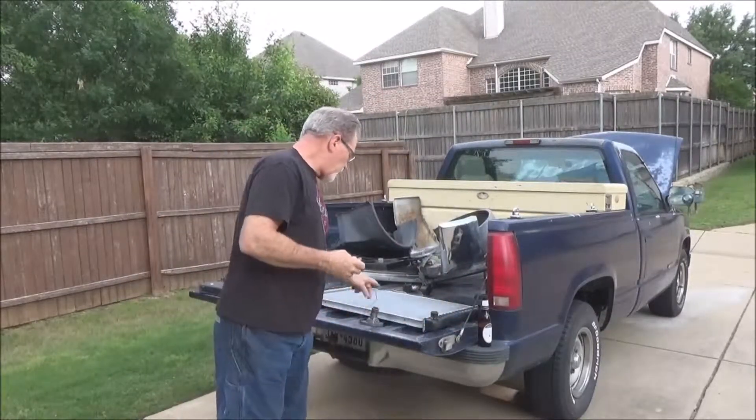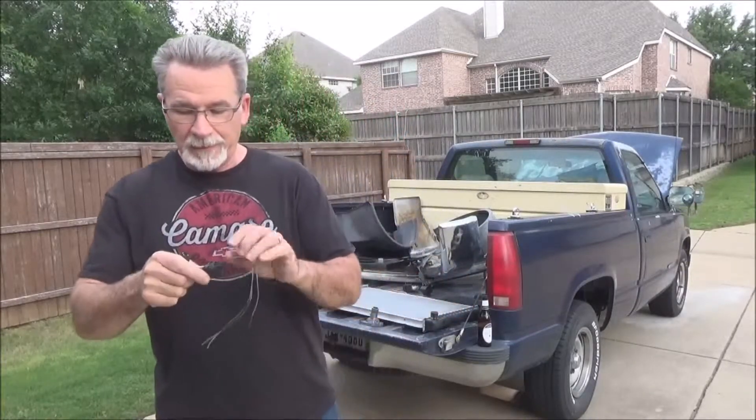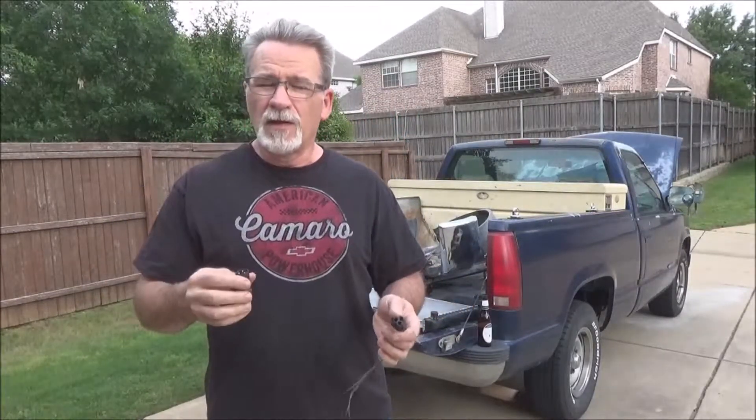Next, we're going to compare radiators. I'll show you the difference between what the little 4.3 liter V6 has and what the V8 trucks have. There are actually two different radiators for the V8 trucks at this particular time, and you want to get the big one.